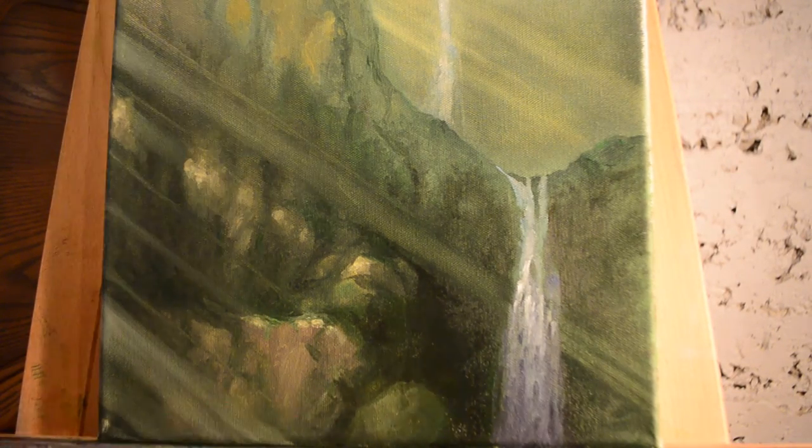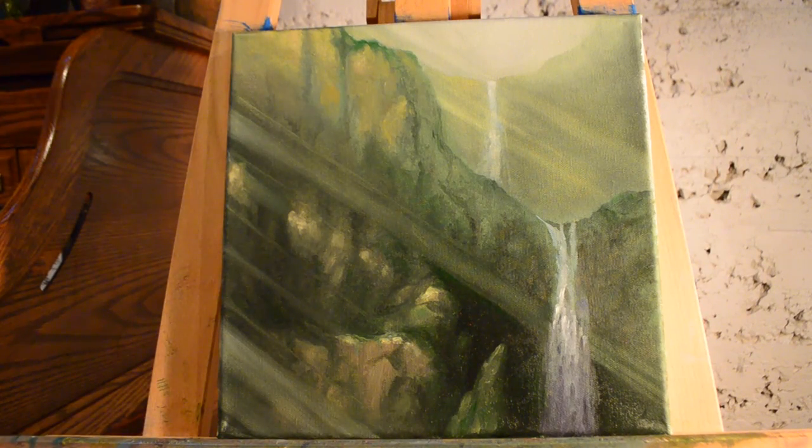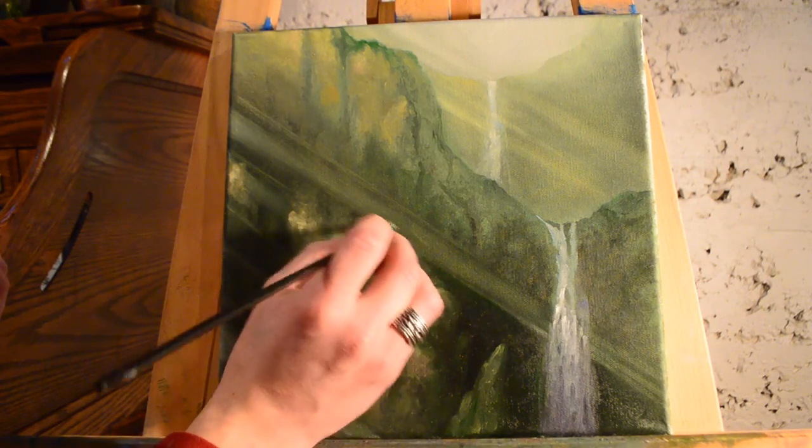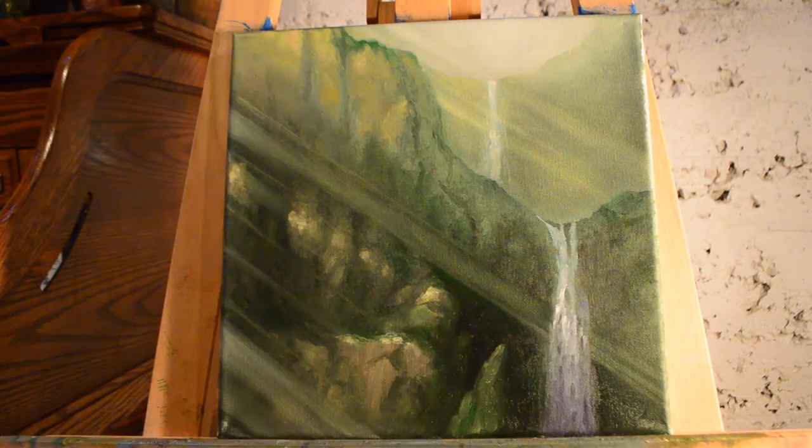Sometimes you just have to play around with it until you get what you like, which oils really afford you that luxury because they stay wet longer. Now that I got the rock shape I was looking for, I'm doing some finishing touches on that sunray and we'll call it good. We're finished with the painting, and I think the biggest lesson we can learn is that because oils are very slow drying, you can really take your time and be flexible. It ended up looking completely different from the original sketch, which is okay because we ended up with something that we liked.